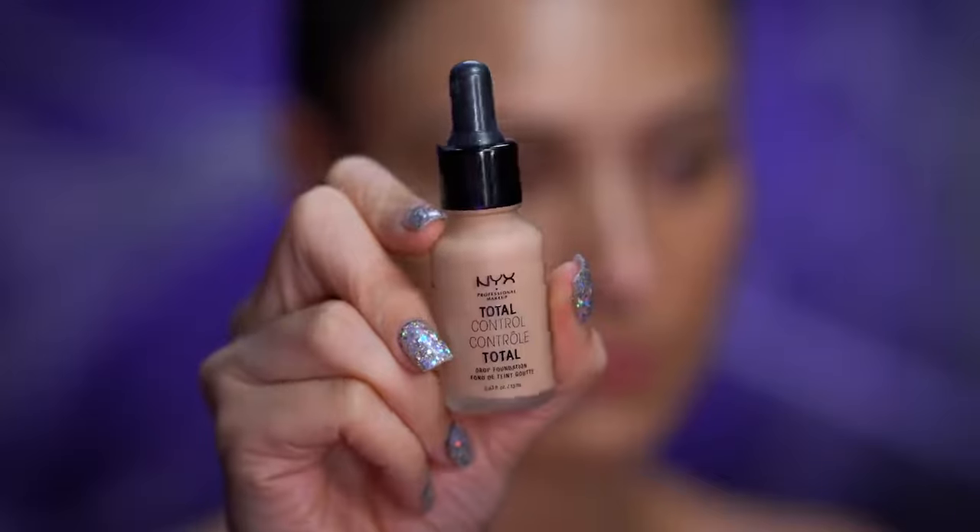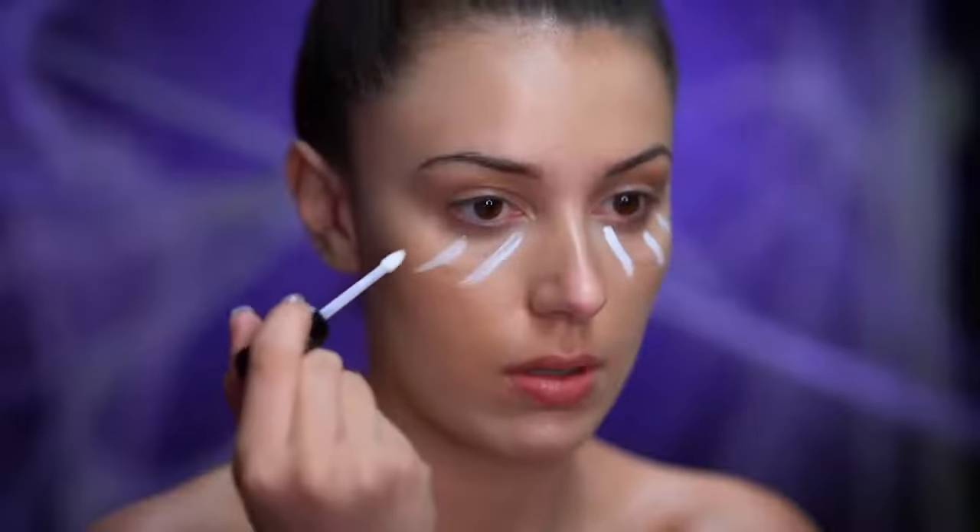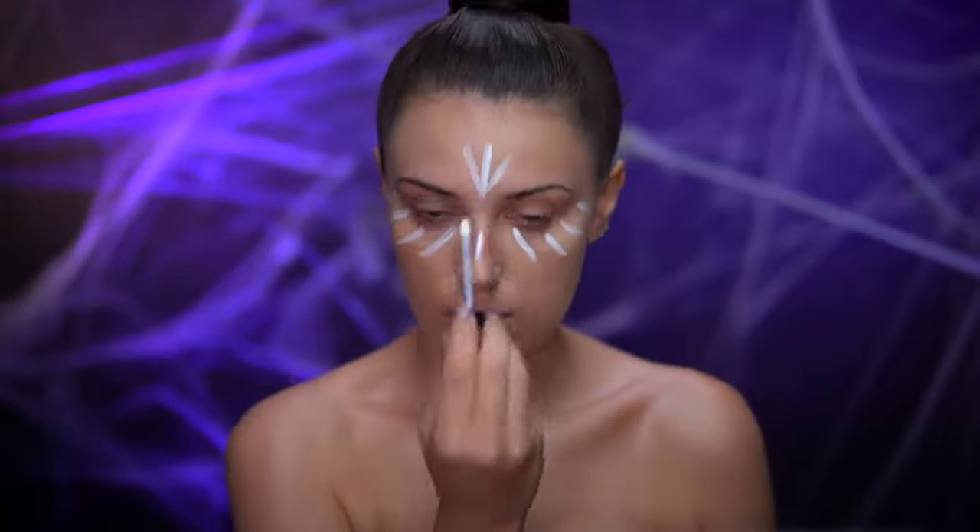I'll be airbrushing my foundation on using a medium coverage foundation that matches my skin tone. With a white concealer I'm going to add some brightness and coverage under my eyes, then blending that out with a damp sponge.